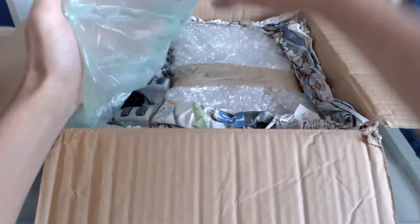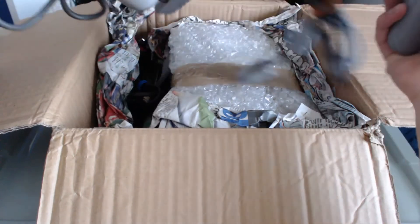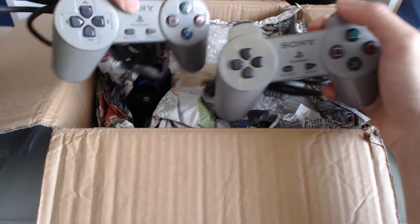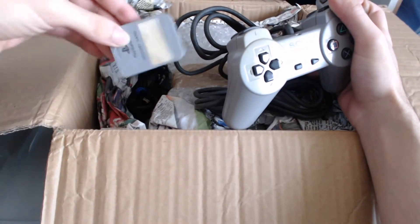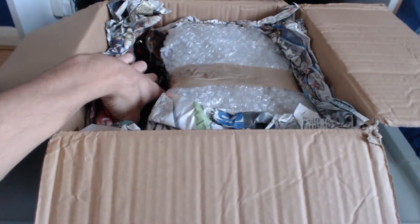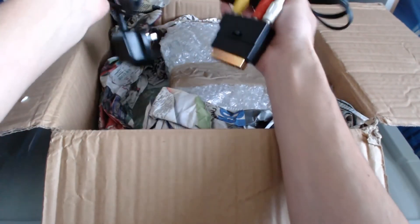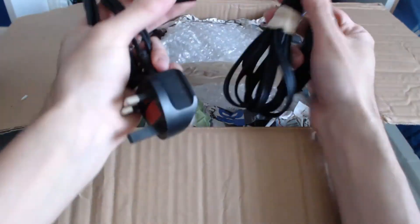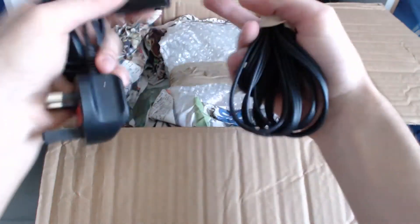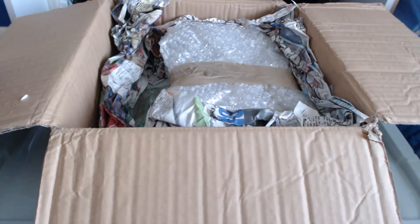Hold that thought — what do we have here? Two Sony PlayStation controllers. But is that all? No way, because there's also a PlayStation memory card right here. The main content is right here, and the seller generously included a power supply and an AV cable with a SCART adapter. AV isn't the best connection, but we'll see.